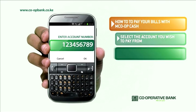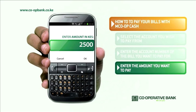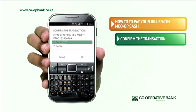Enter the account number of the bill you want to pay for. Then enter the amount you want to pay. Finally, confirm the transaction by pressing OK.